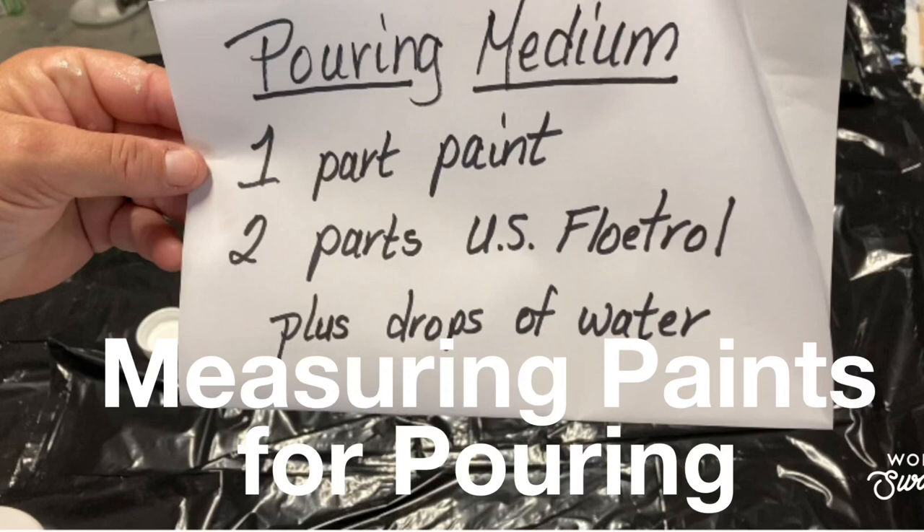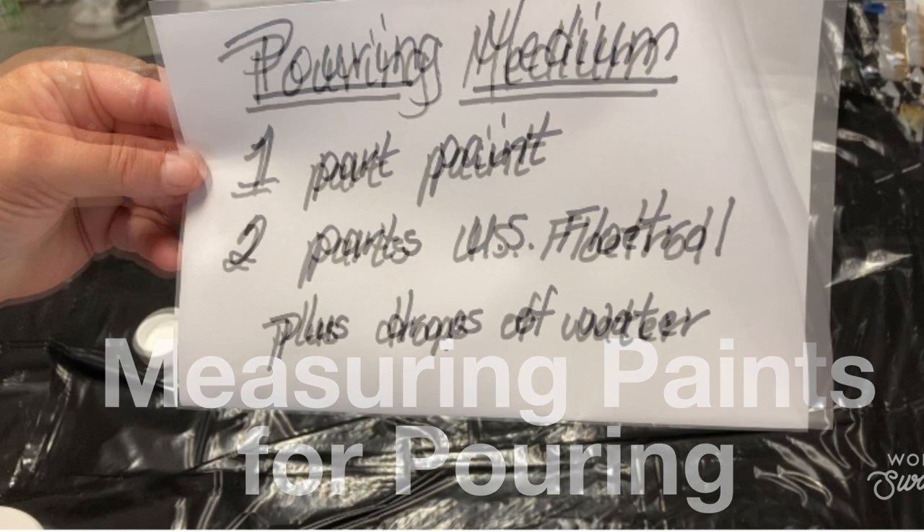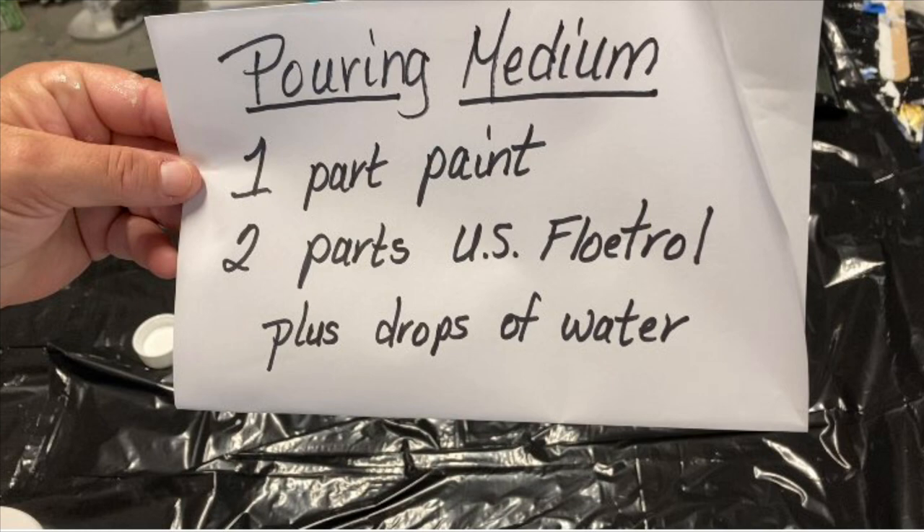Good morning and welcome to AGB Art. In today's instructional video, I'll show you how to measure paint and Floetrol for your acrylic pouring. If you enjoy the video, please press the thumbs up and subscribe to my channel.